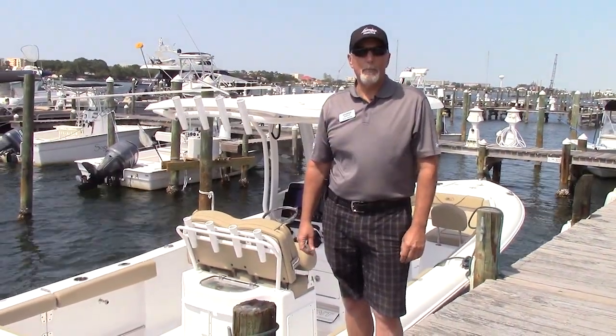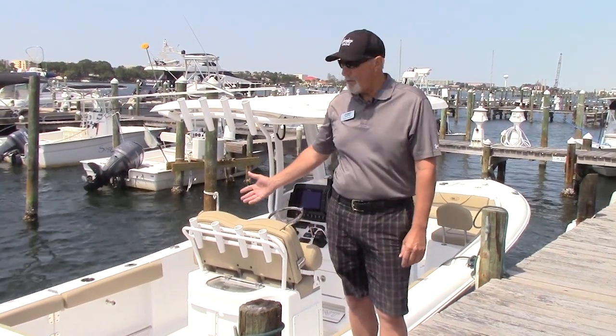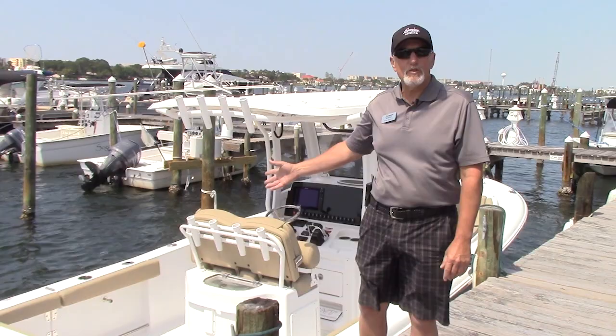Hi, I'm Perry Sterling with Legendary Marine out of Fort Walton Beach, Florida, and I'm here today to show you this beautiful 2018 Sea Hunt Gamefish 27.